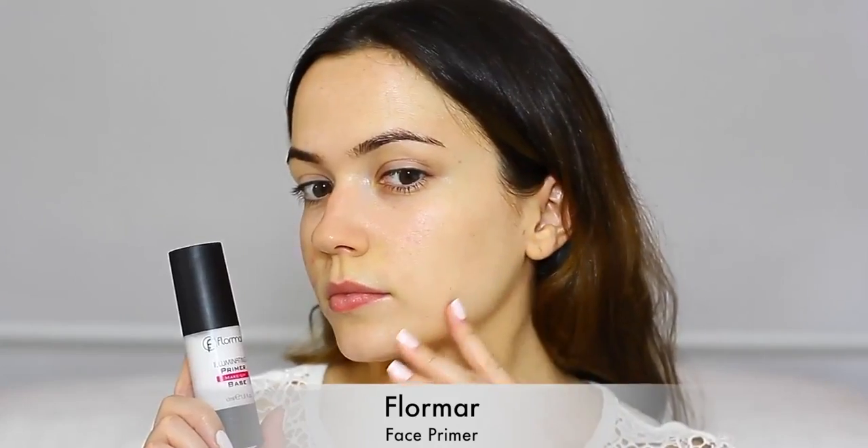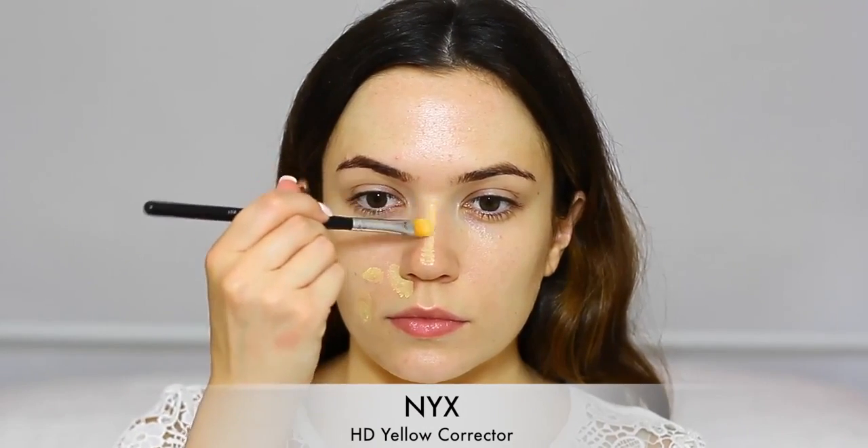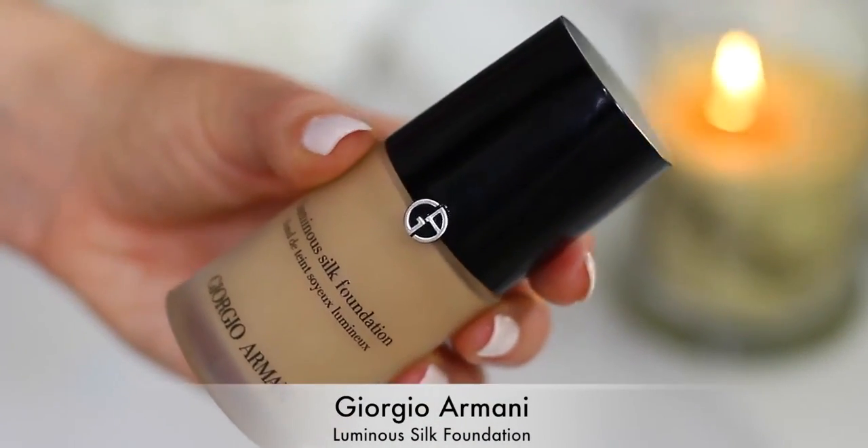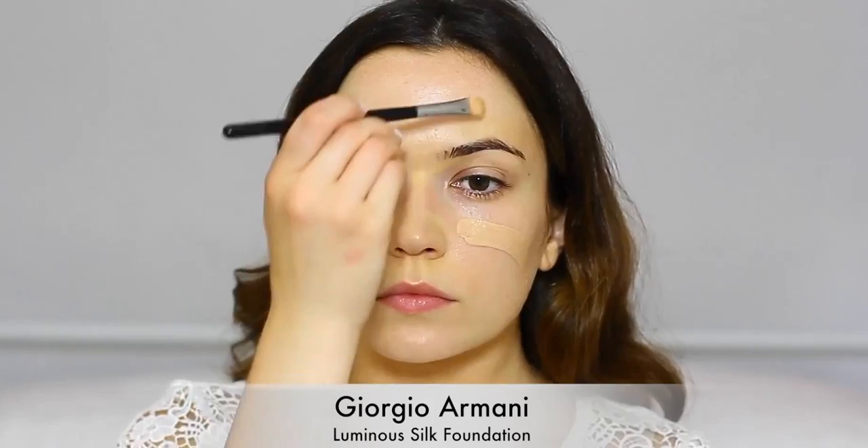The first step in your makeup routine is applying your primer. I'm applying this all over my skin and then going in with a corrector. Correctors are sometimes confused with concealers but they correct unwanted tones on the skin, so I'm starting off with a yellow to counteract redness. Then I'm applying my favorite foundation over the top. The correctors will counteract any unwanted tones and the foundation will even out your skin tone.